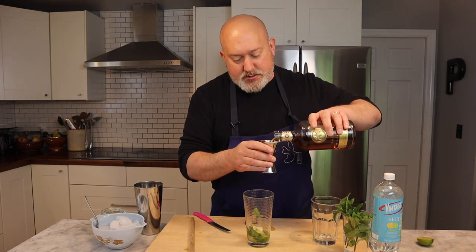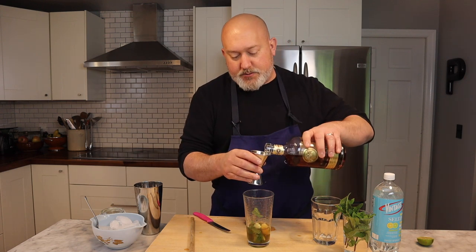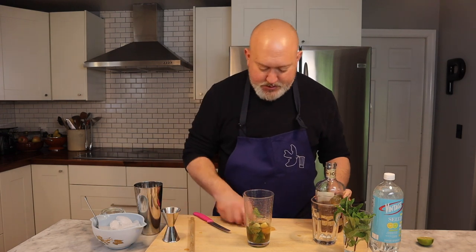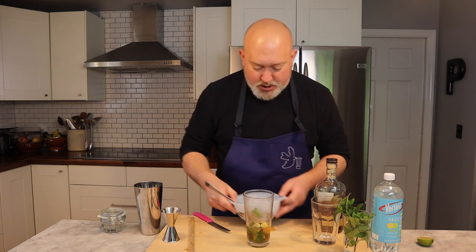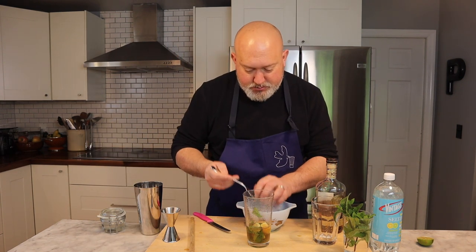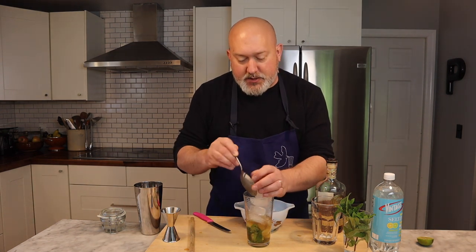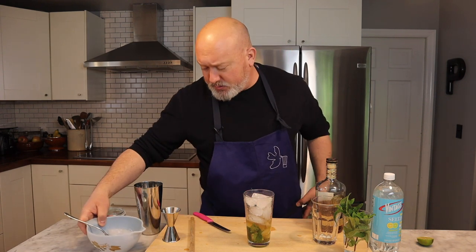Two ounces of rum — and I'm going to do a generous two-ounce pour because we like the booze. Then ice. I'm going to go pretty much three-quarters of the way up the glass with ice. What the ice does is it not only dilutes the drink a little, it helps bring out some of the flavors in the alcohol.